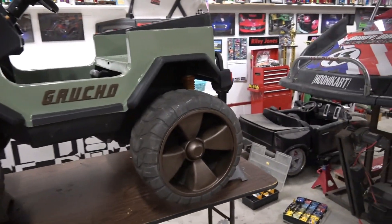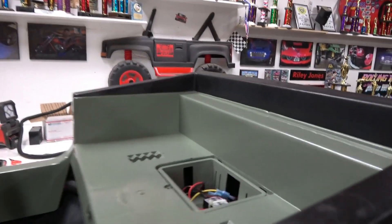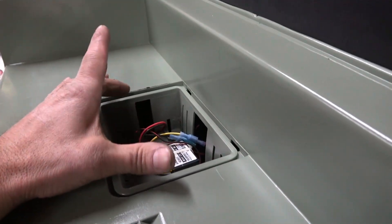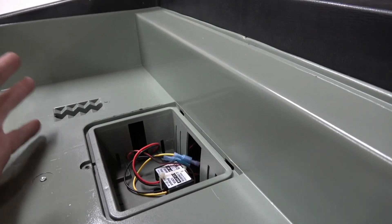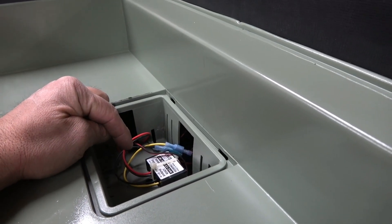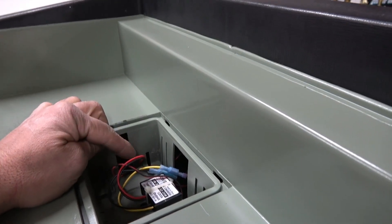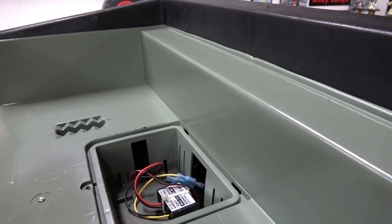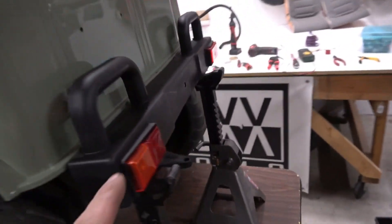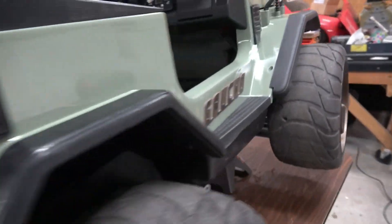We sandblasted and painted the rims in a dark copper. In the area where the old speed controller or main circuit board was, we put our 36-volt buck converter — some people call them a step-down. So 36-volt comes out of the controller, but we needed 12-volt to go to the lights because we actually have working brake lights.